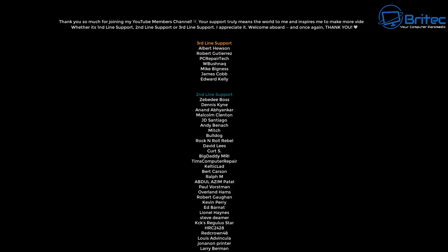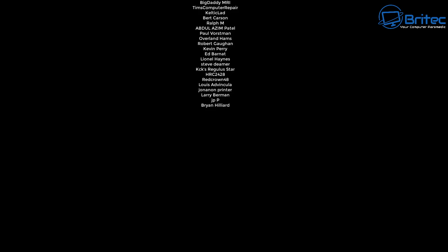Anyway, my name is Brian from brightechcomputers.co.uk. Just want to say a quick shout out to my YouTube members. I shall catch you in the next video — thanks again for watching, bye for now.